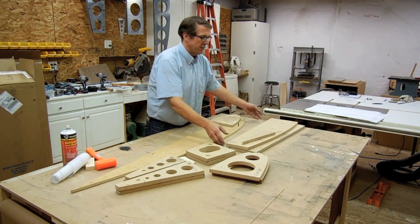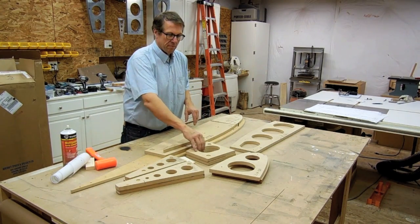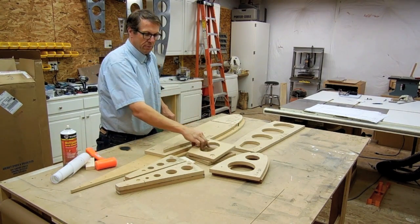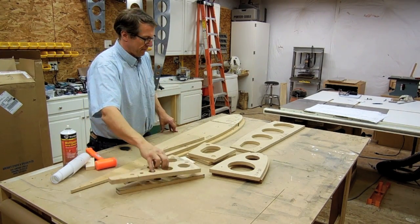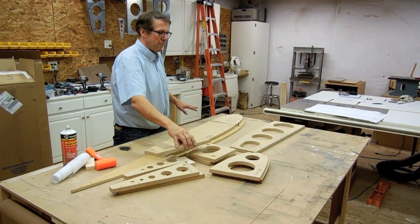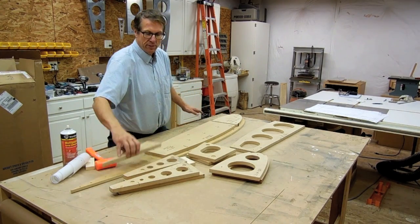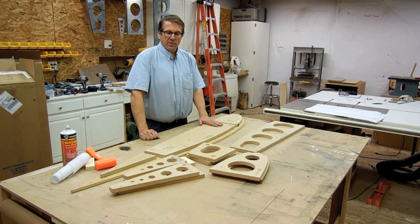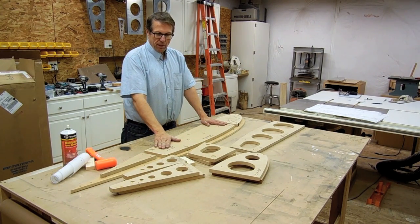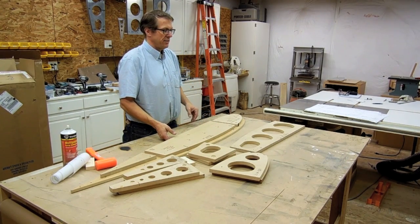I also did that for the center rib, the false rib, the aileron, and the flap. So now I had master jigs for each of those pieces, as you see here. Once I had the masters done, I located all the holes again and made sure I drilled through all the holes. I took it to another piece of MDF, rough cut it to size, and now I was going to create my cutting jigs.